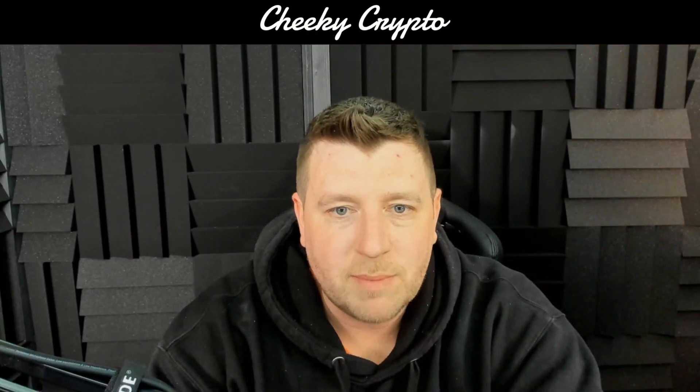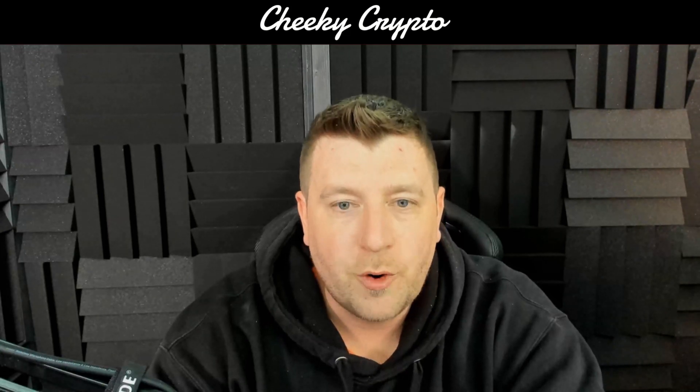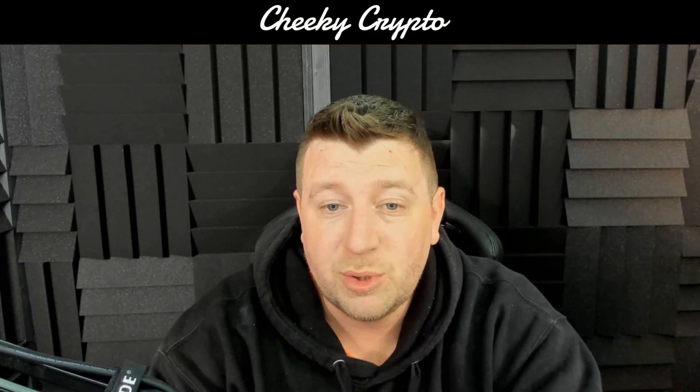Hi and welcome back to Cheeky Crypto, my name's Chris and it's fantastic to have you back with us for another crypto basics video tutorial. In today's video we're going to walk you through how you add MetaMask to your Ledger Nano. If you enjoy this sort of content, mash that like button and subscribe if you haven't already — tap that bell and select all notifications.